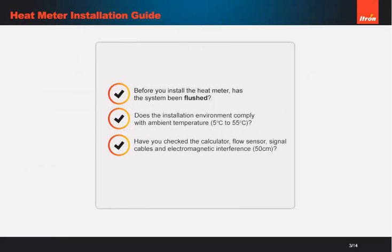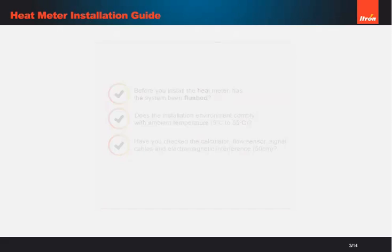Before you begin, make sure you complete the necessary checks. The system has to be flushed before you can do anything. You should also take this opportunity to check the calculator, flow sensor, signal cables, and for any electromagnetic interference.